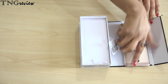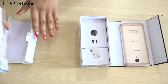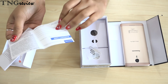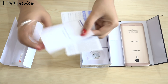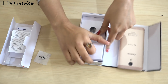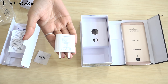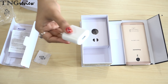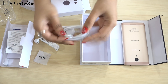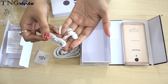Now let's look at the rest of the box contents. In the box we have a screen guard, a warranty card, and also a start-up guide. This is our ejection pin. This is our travel adapter, which is a 10W charger. This is our USB cable. And these are our in-plug earphones.